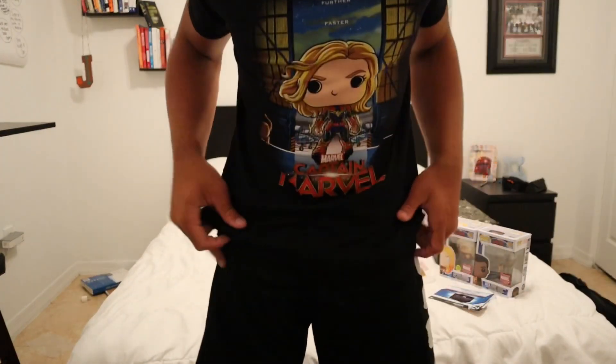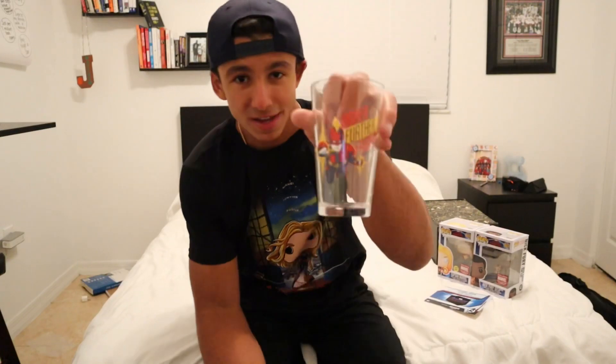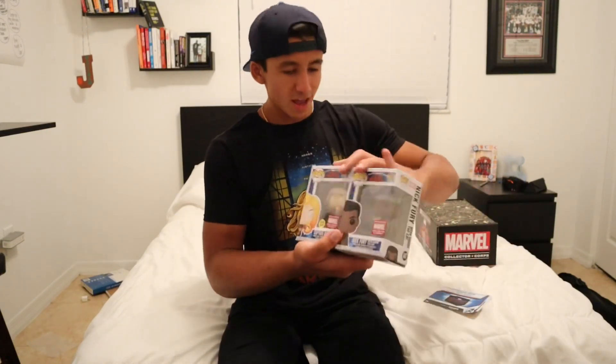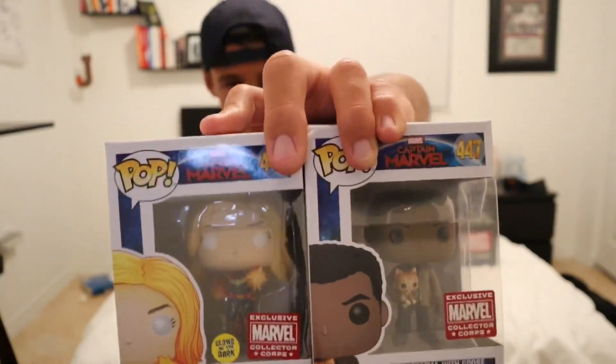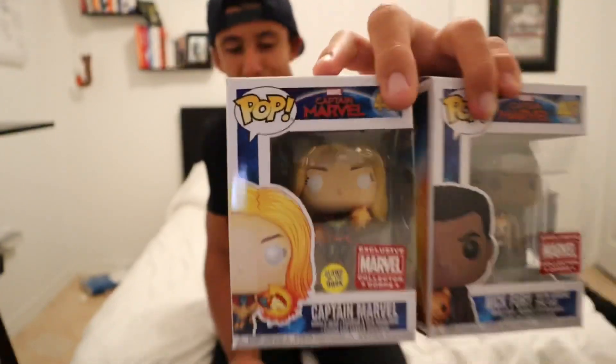Just to recap what we got out of this Captain Marvel Collector Corps mystery box: first, we got this dope shirt — fits me perfectly, I love fitted clothing. Then we have a glass cup with 'higher, further, faster' — nothing crazy, not really hyped over it. And then we got two exclusive Funko Pops featuring Nick Fury and Goose, and Carol fully powered up. There's my unboxing of the Captain Marvel Collector Corps mystery box.